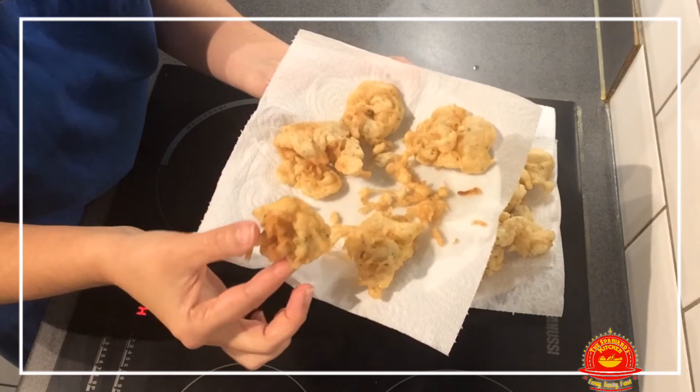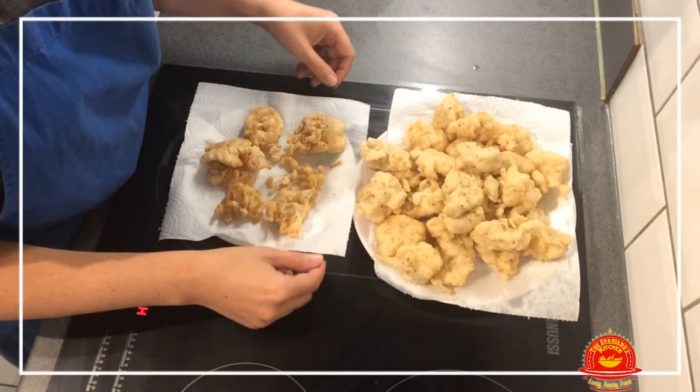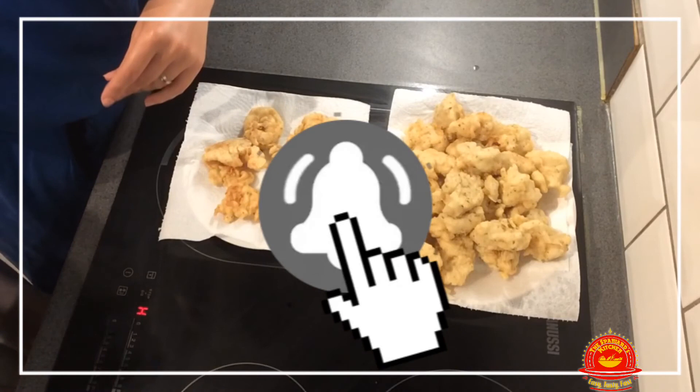As I always say, if you like it, leave us a comment and let us know what you think of this dish. Make sure to leave a like and subscribe, and press that notification button so you know each time we upload new videos. Thank you guys — share the love for food. Bye!